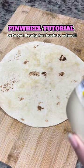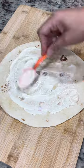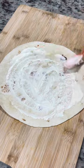This is a simple pinwheel tutorial. This is a fajita sized tortilla. We are going with Hellman's mayonnaise — that's what baby girl likes — but you can use other things like cream cheese or aioli.